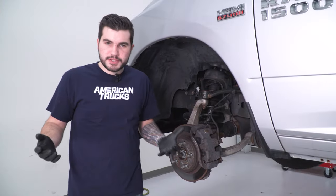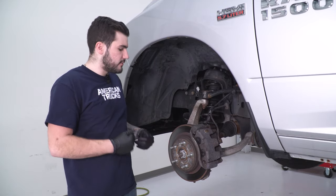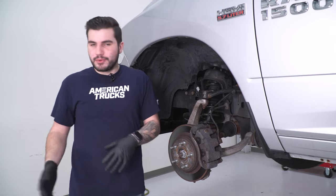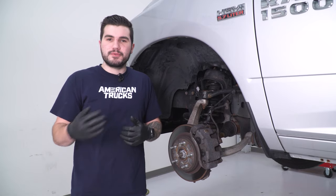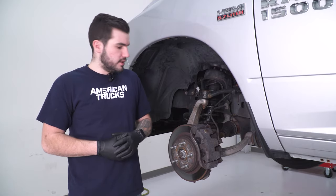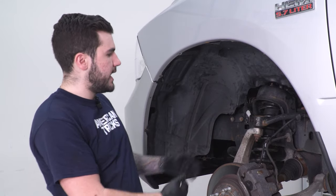Hi everyone. Today we're installing a leveling kit on our RAM. First, let's cover how to uninstall the stock system. To kick things off, I'm going to show you how to uninstall your factory strut on the front driver side. Get your wheel out of the way first. If working on the floor, make sure you have a floor jack properly supporting the vehicle. Then disconnect the ABS lines from the knuckle and brake line to avoid putting stress on them when the knuckle drops.